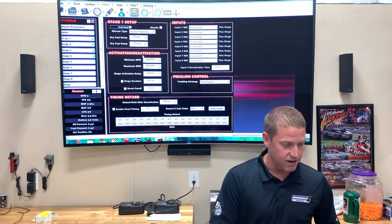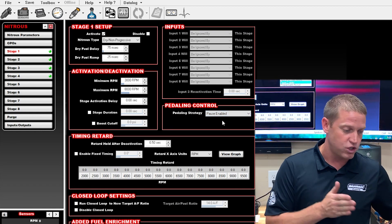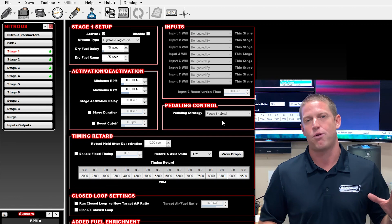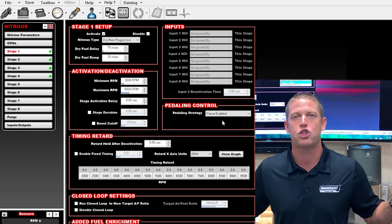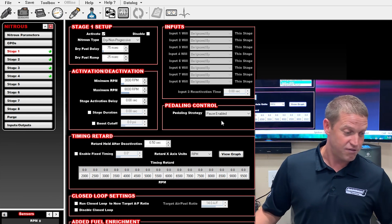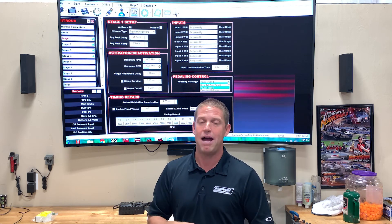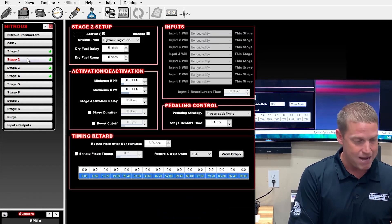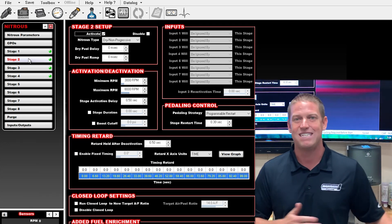My first stage I'm going to have set to pause enabled. Pause enabled means wherever your nitrous system was in the course of the run, it's going to bring it right back there when it reaches the required parameters. So say I pedal the throttle, come below my TPS threshold, and all four systems turn off — when I smack the throttle back and it hits 90% TPS, if I'm past the point where the first kit was on, I want that first kit back on immediately. If I'm up in the air I need some power to set it down easy, and if my opponent is out in front of me I need power to go get him. So I keep that first kit on pause enabled for instant power. I'm going to run stages two, three, and four in a programmable restart mode where they re-time on what I tell them.